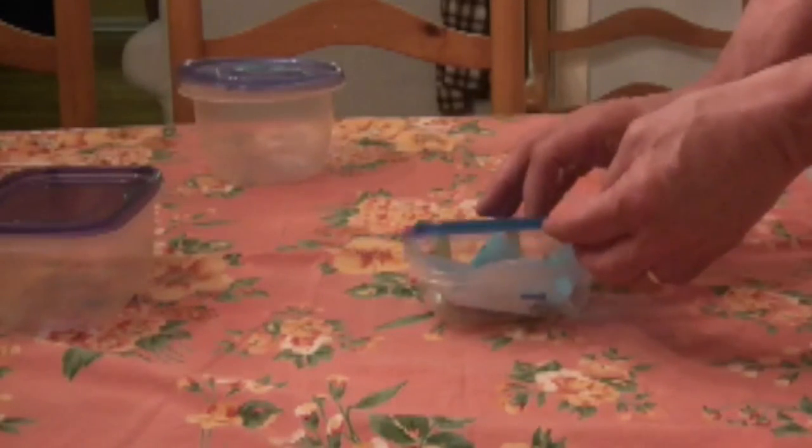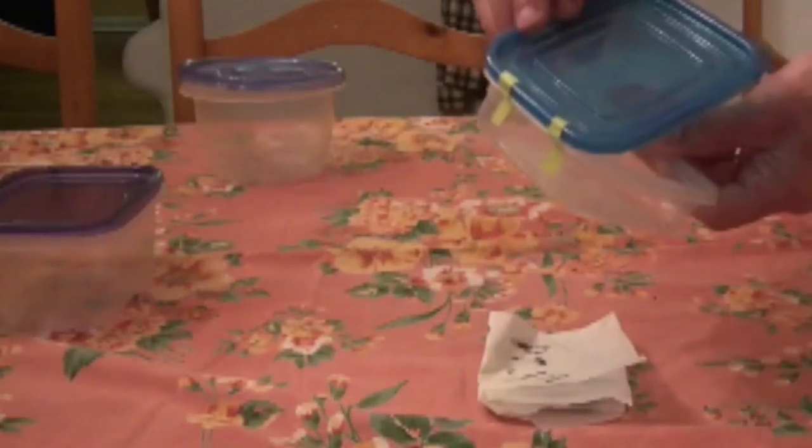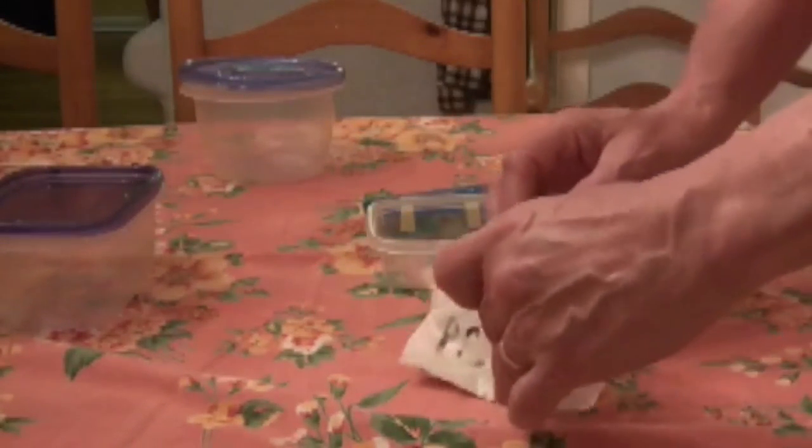You get a four-set package for $12.99. It comes in a container that already has the hinges on it. You open it up and there are different colors for different sizes.